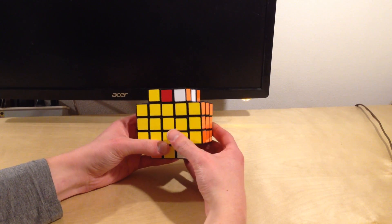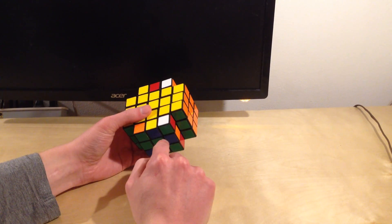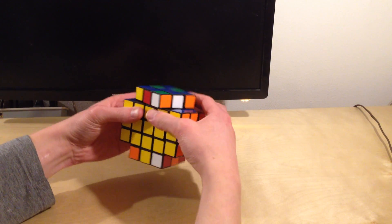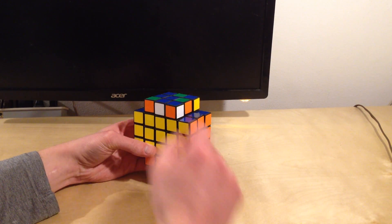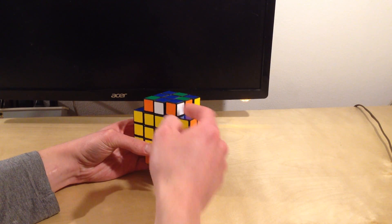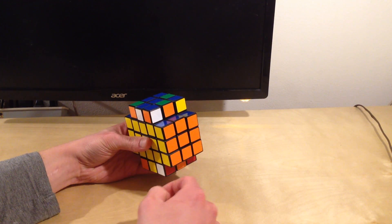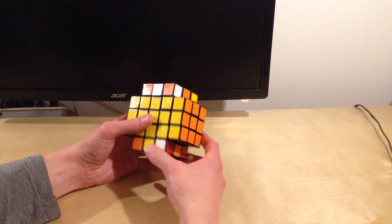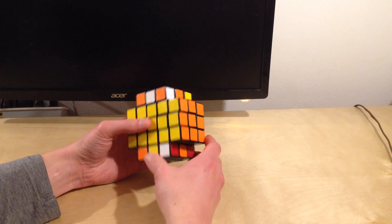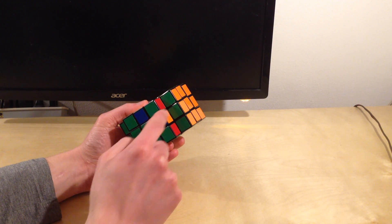We're going to follow the same strategy that we did in the other videos. We're going to match up corners to edges, and then we're going to place them in the correct layer. Let's take this blue corner piece — it is blue, orange, and white. That means it goes next to a blue and orange piece right here, and a blue and white piece right here. The blue and white piece is right here; it should be over here, so we'll have to move it. Let's start by matching this piece up to the blue and orange piece, which I see is right down here.